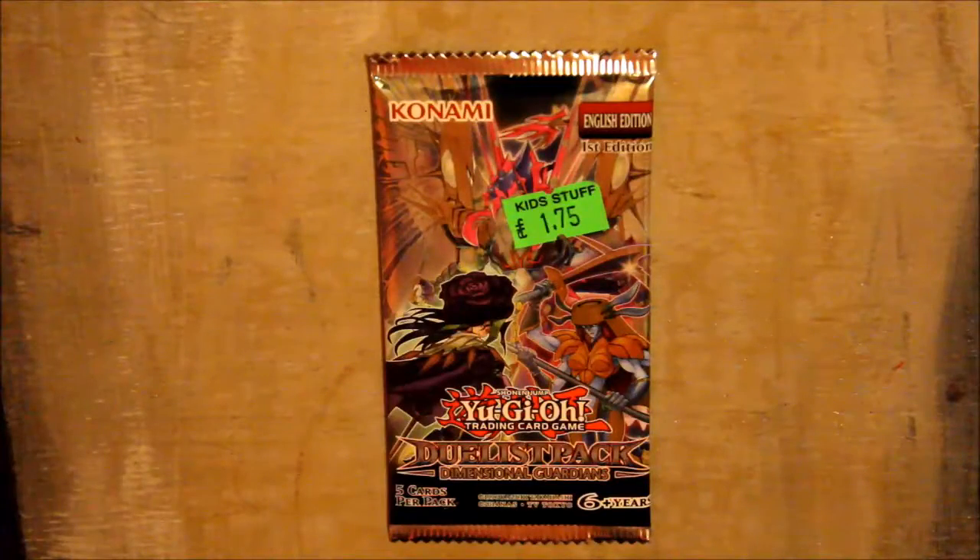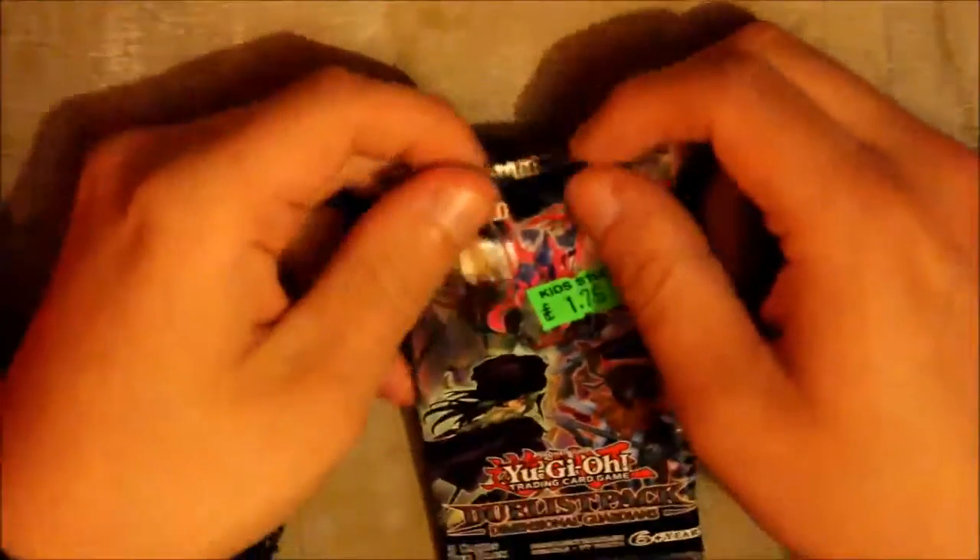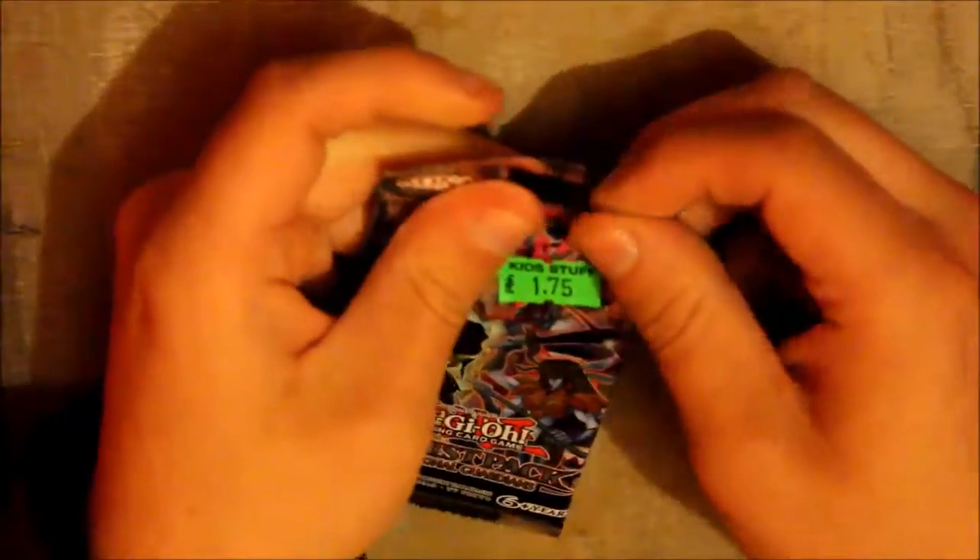Hi and welcome to this week's pack opening. We're opening the Dimensional Guardians pack. I got this from my local toy shop for £1.75, and let's see what we got. I think it's a fairly new pack so we should get some good cards.